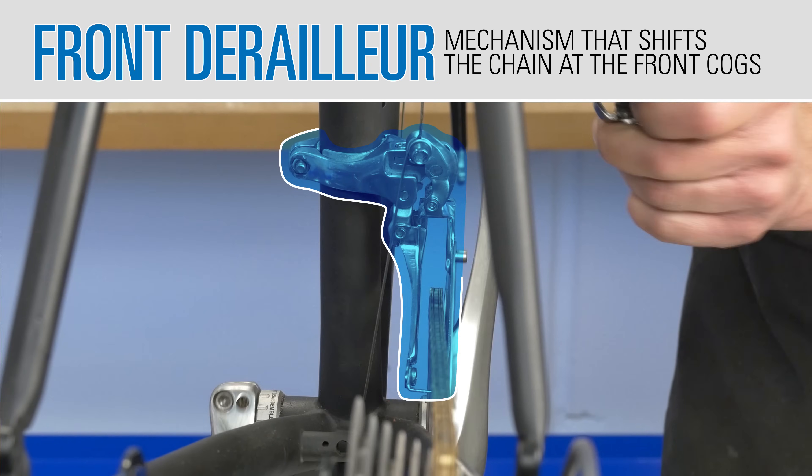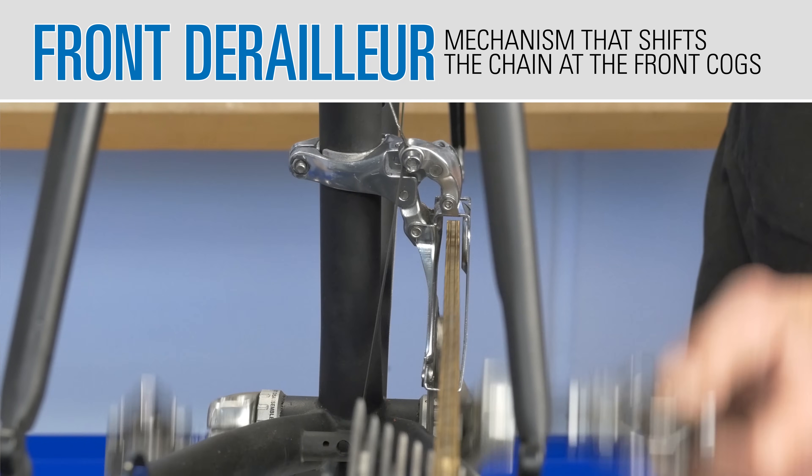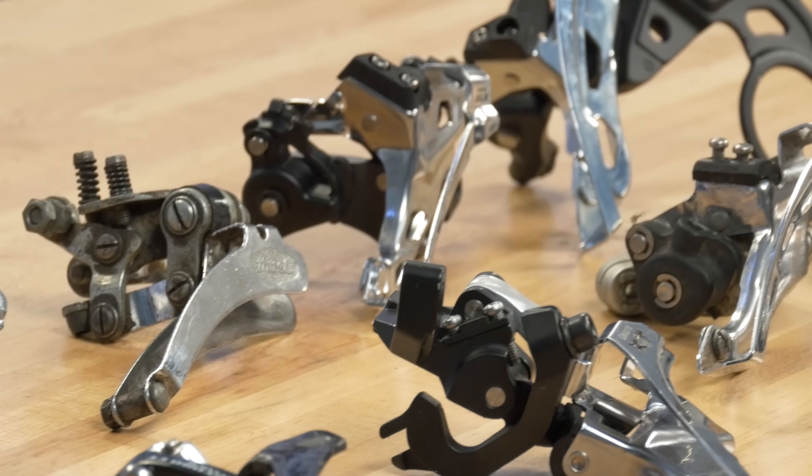The front derailleur is the mechanism that shifts the chain on bikes with more than one front chainring. There are many different makes and models, but they all share the same basic design and functionality.